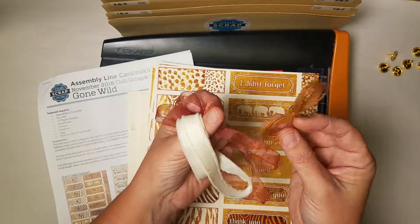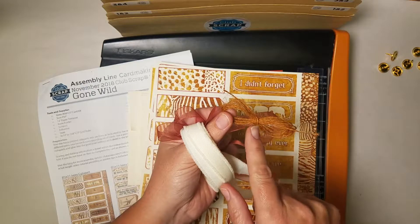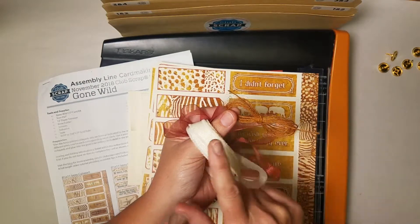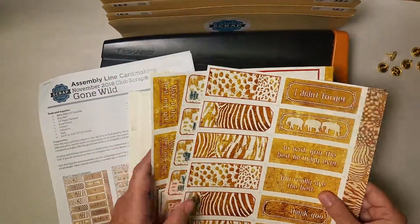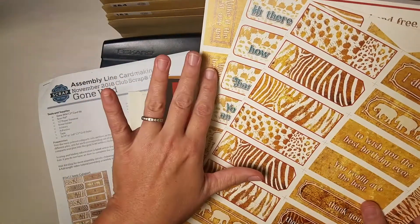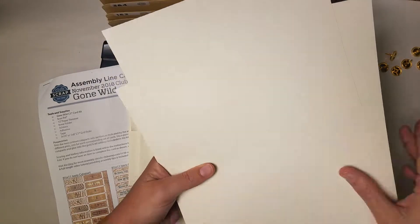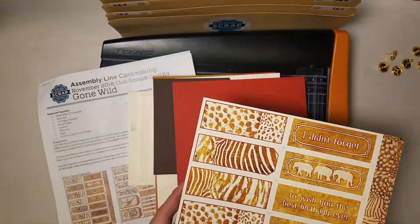I must confess that I completely forgot to use the jute in my cards, so you have some bonus ribbon to use as you wish. Your kit also includes the cut aparts, so if you're not a stamper you don't have to worry about stamping to complete your cards. But if you are a stamper, once you trim all of these you can actually stamp your own artwork onto the ivory surface on the back side of the cut aparts.